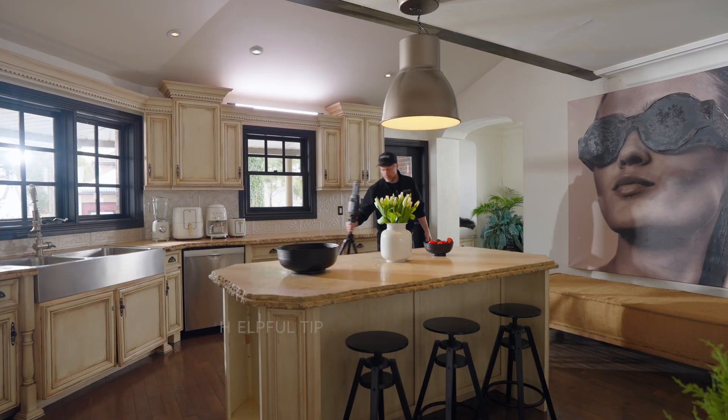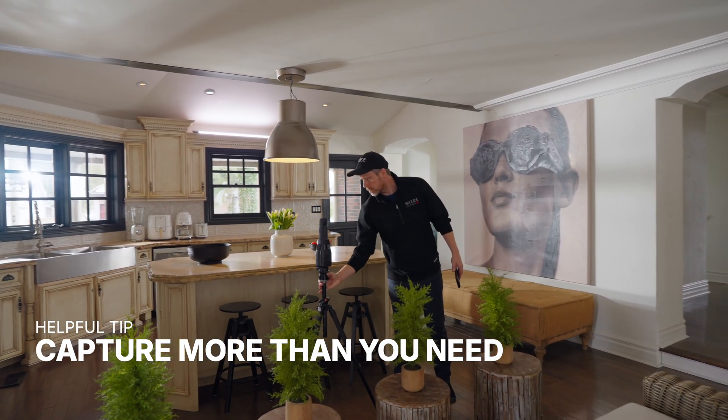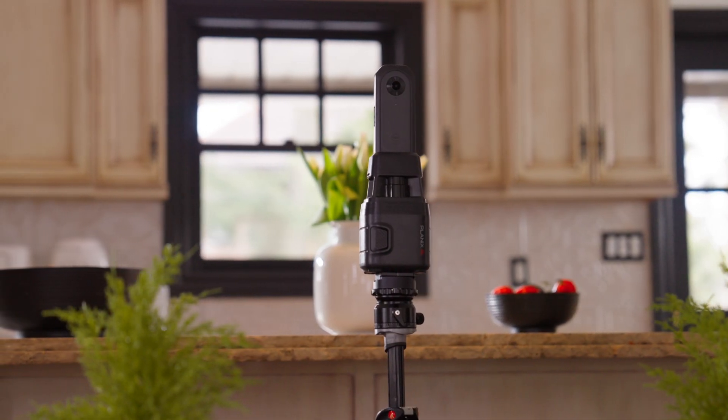Other than the available time on site, there are no limits to the number of scans you can capture. Scans can be turned off and on later, so it's usually a good idea to capture more than you need and configure the tour later in the iGUIDE portal.